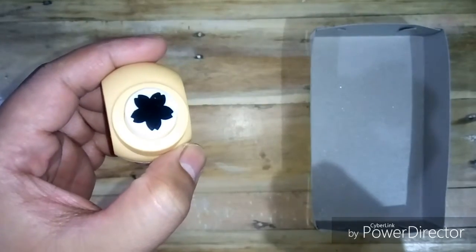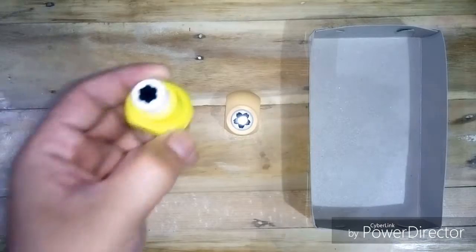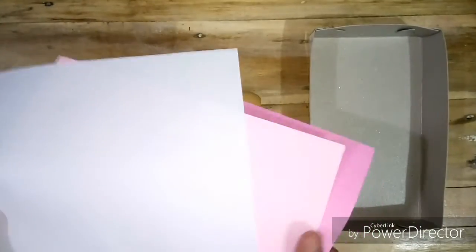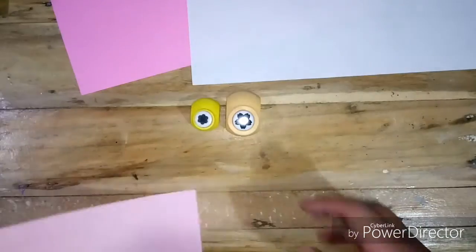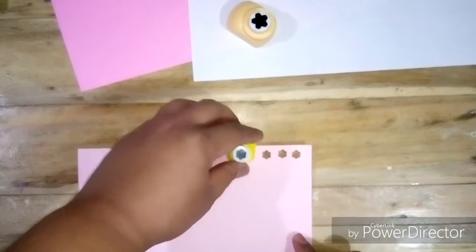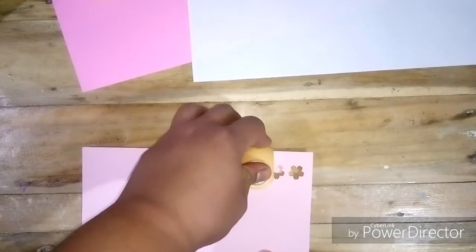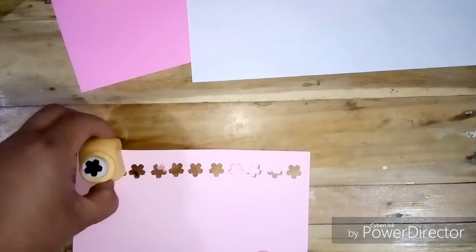I'm using punchers with two different sizes and shapes to give variation to the Sakura blossoms.